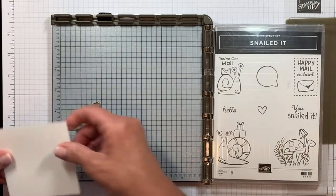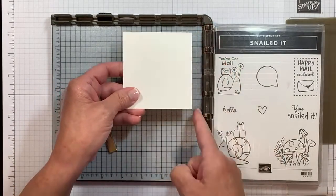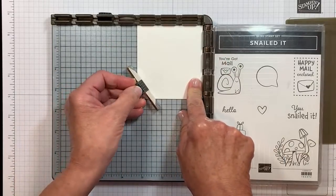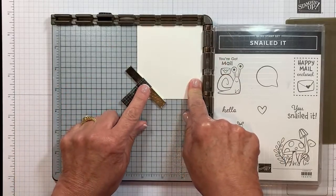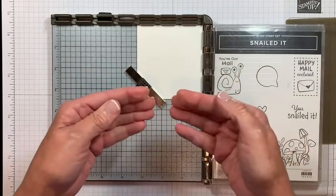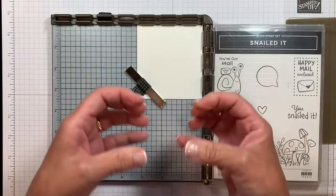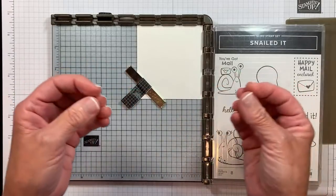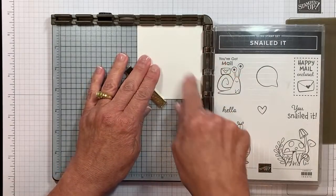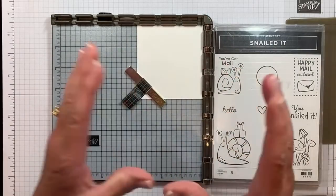I'm going to grab my white cardstock. This is sized three and a quarter by three and a half. I want to make sure I've got this going the right way because we want the three and a quarter inch side here. Then I'm going to use one of those magnets to tack that down in place. It comes with two, but these are extremely strong. You're going to want to make sure you don't bring the magnets together because the magnetic force is so strong it can snap them. By working in the corner, I'm assured that I have nice, tight, proper alignment.